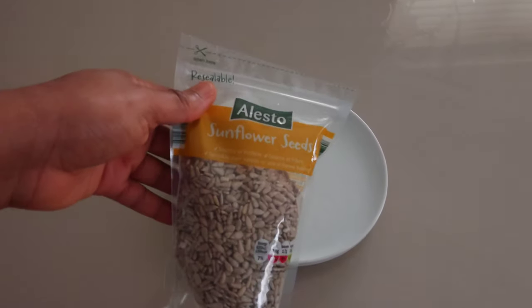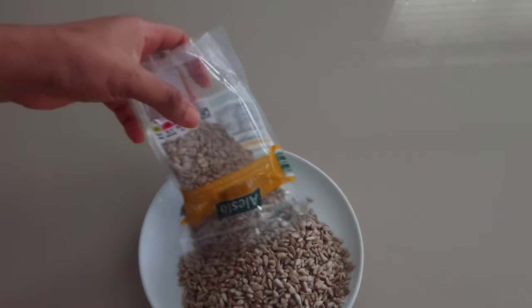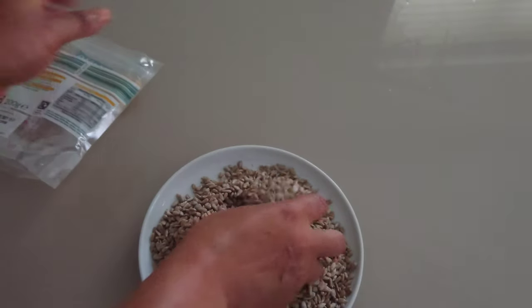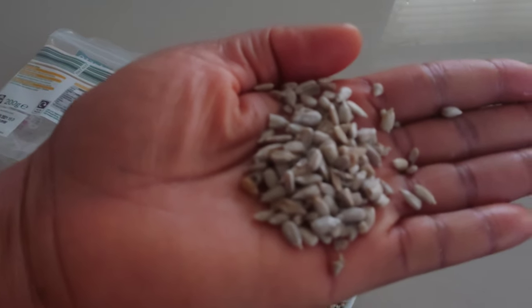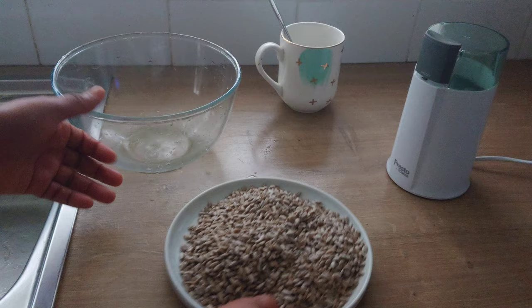To make this sunflower oil, I'll be using sunflower seeds. Sunflower oil will help to improve your digestion. It is rich in vitamin A and E. I'll be making use of 200 grams of sunflower seeds. Sunflower oil can be used for cooking, for your hair, and also for your skin.